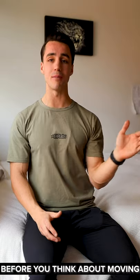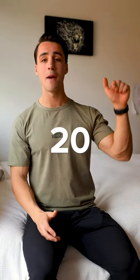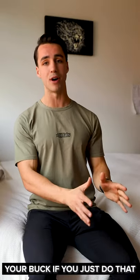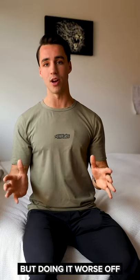So that is step number one, guys. And before you think about moving to step number two, what you're gonna wanna make sure that you can do is 20 perfect lying leg raises. I guarantee you it's gonna have way more bang for your buck if you just do that as opposed to jumping ahead and trying to do the harder exercise but doing it worse off.